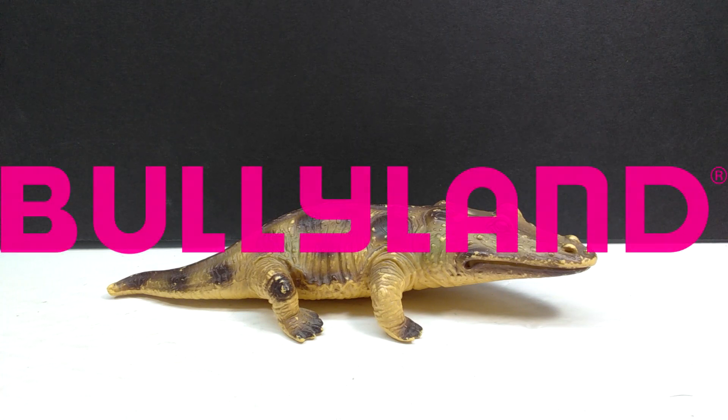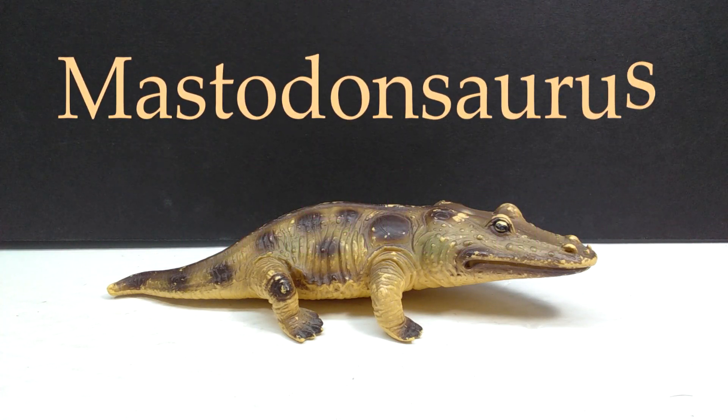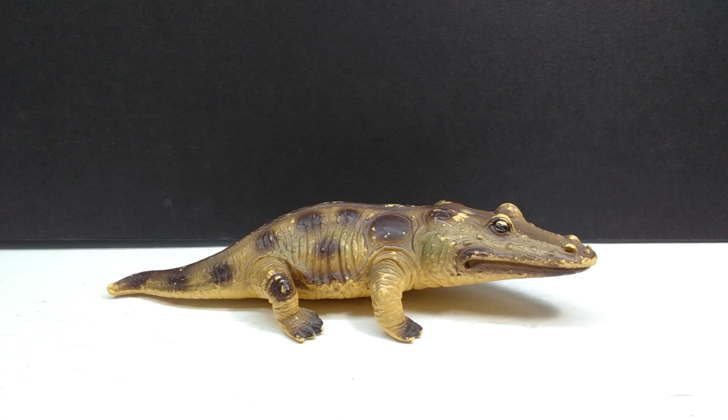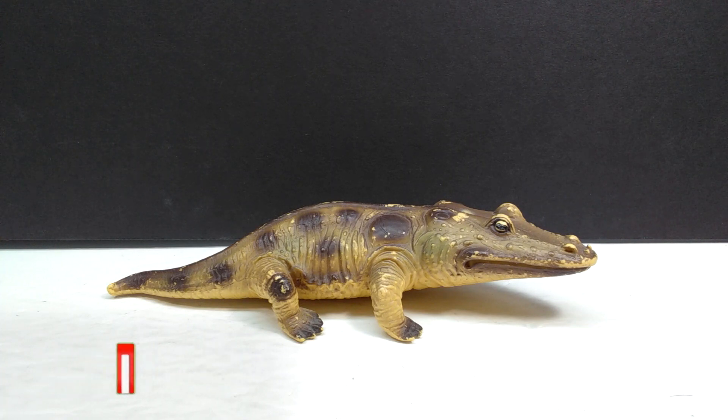Hey guys, welcome back to Andy's Dinosaur Reviews. Today we are going to check out a very cool figure — this is the Bullyland Mastodontosaurus. This is a figure that I personally have wanted for ages. However, this one was actually sent to me by Semajlarama, who you may remember has sent a few packages over to the channel with some really cool stuff — he usually surprises me.